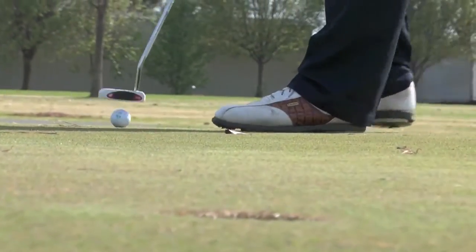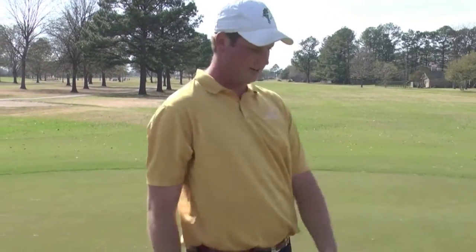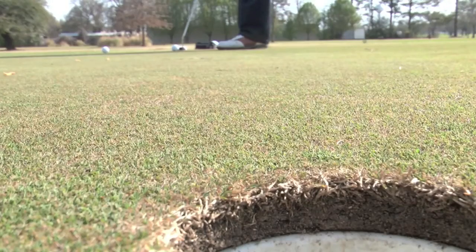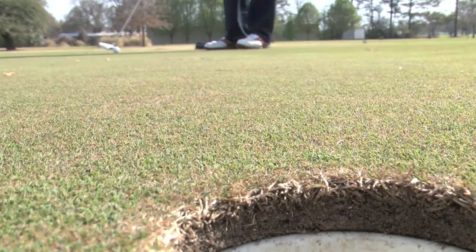When we're talking about putting, we're probably talking about the most important part of the game. It doesn't really matter how you get to this point — it matters getting the ball in the hole. Because regardless of how good you hit it, you still need to get the ball in the hole. As the popular saying goes, you drive for show, but you putt for dough.